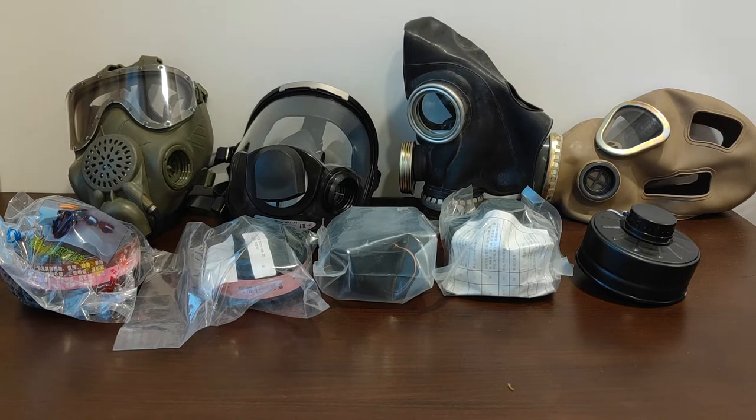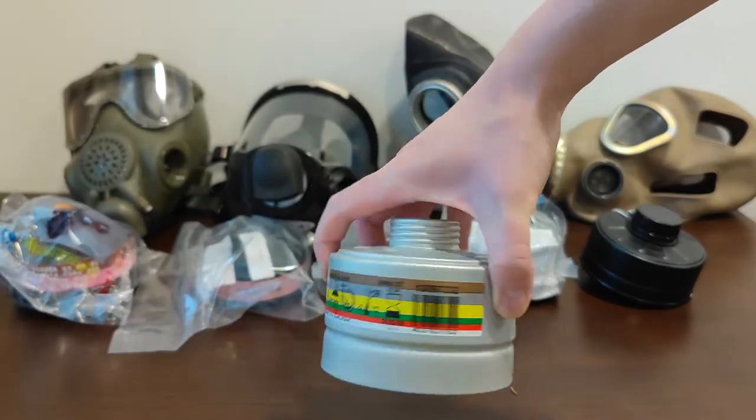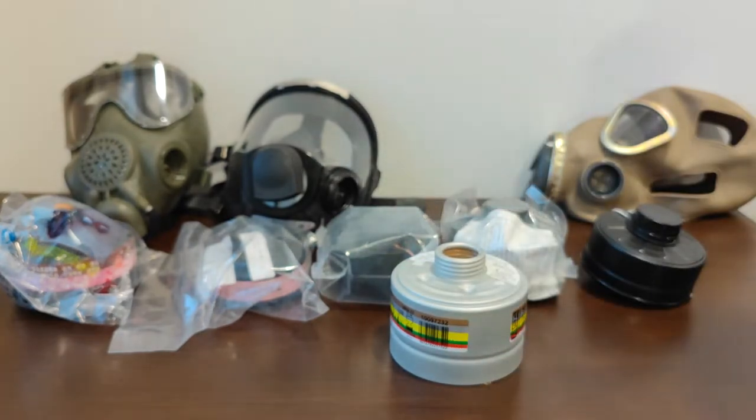Why is them being gas-threaded a problem? Well, let's say you are living in a Western country, such as the US or in the European Union. The filters you have ready access to will be NATO STANAG 4155 threaded, or RD40 times 1/7th inch threaded — filters like this MSA filter right here.